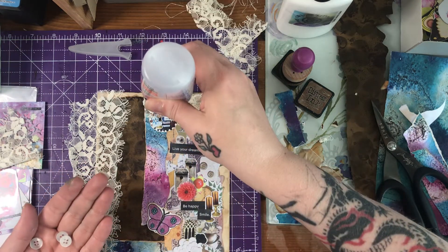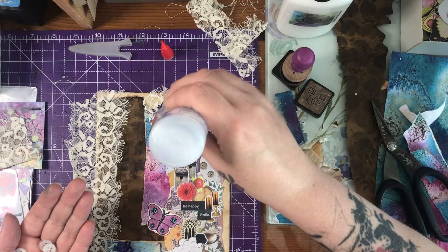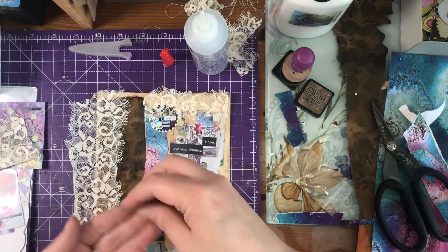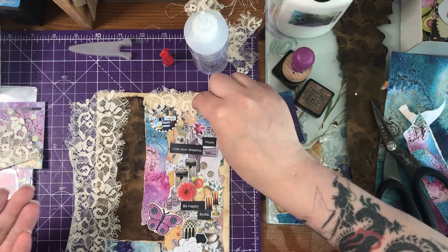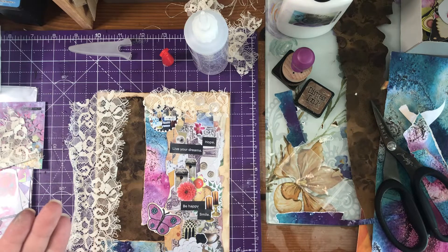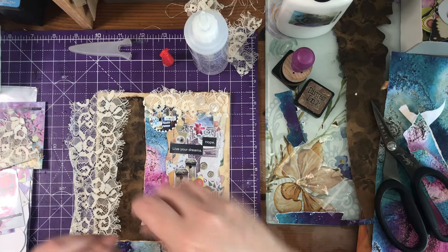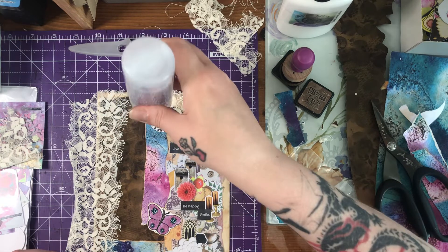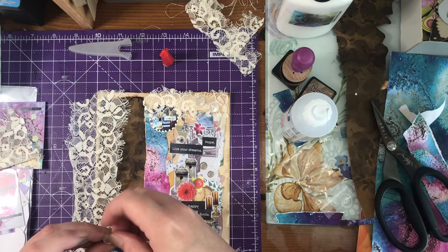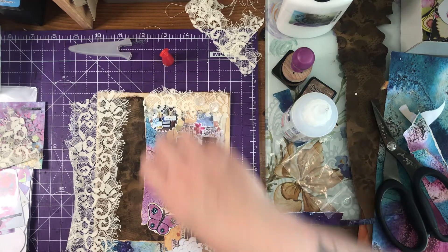I'll stick that down and make sure I can remember where I put my glue. I might come back and paint these buttons when everything is dry. I'm going to paint them a gorgeous purple — why not! Okay, so that is going to go down there and it's going to fold over to the back, so we'll get this on now.